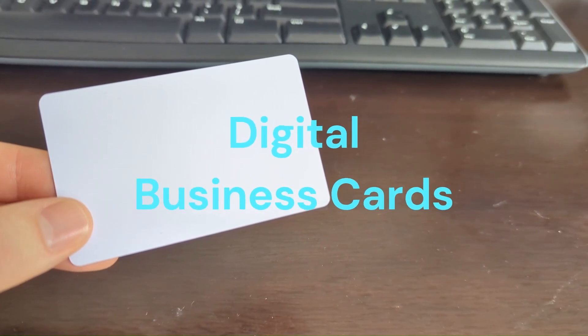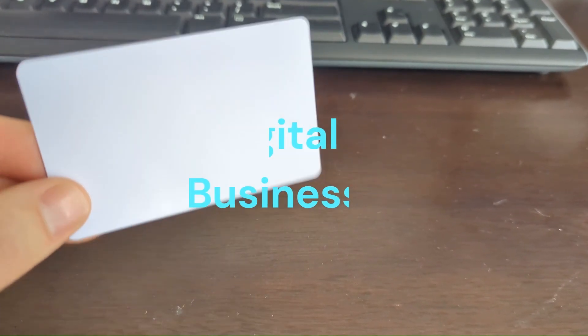Hi, I'm Jason, and I'm going to show you how to create a digital business card. Let's go.